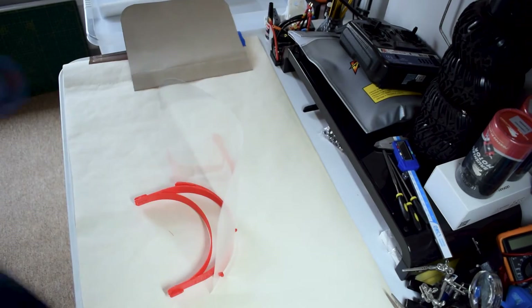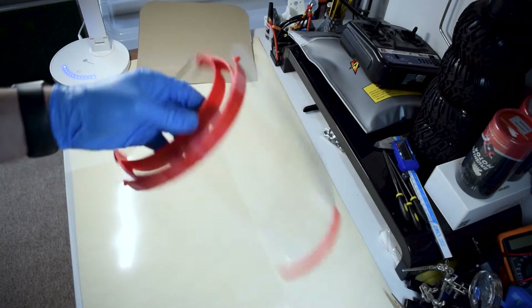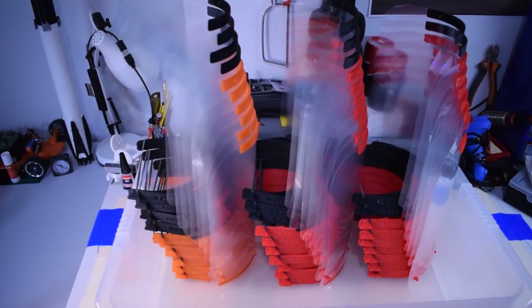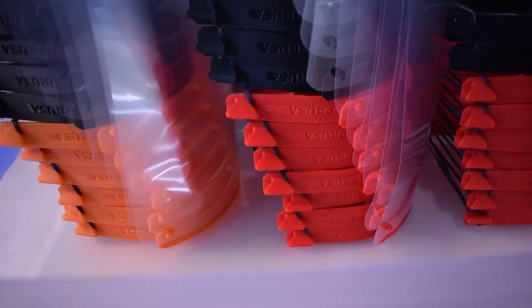There's a bottom piece as well to help with the stability of the visor, and all you need other than that is an elastic band and you're good to go. As you can see, I've been able to make a lot of these — around 8 to 10 per day on a single MK3S. Remember, every single one of these helps, so don't think you don't have enough printers or material. If you can make one, you're still helping.